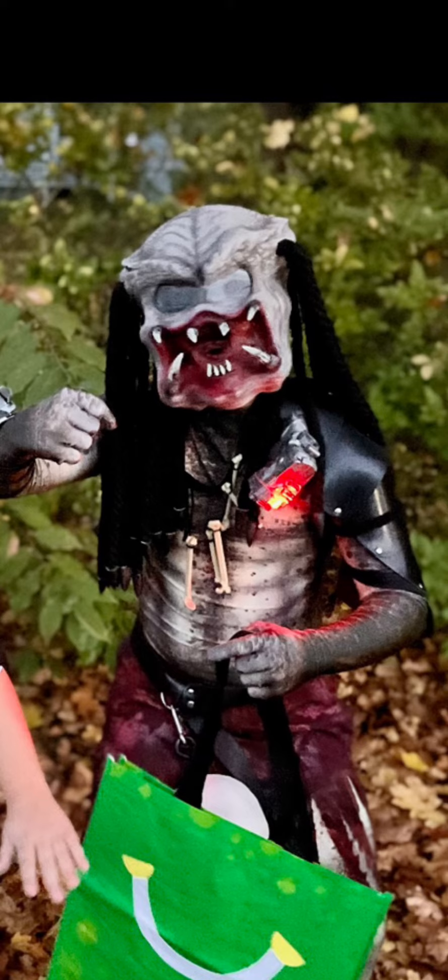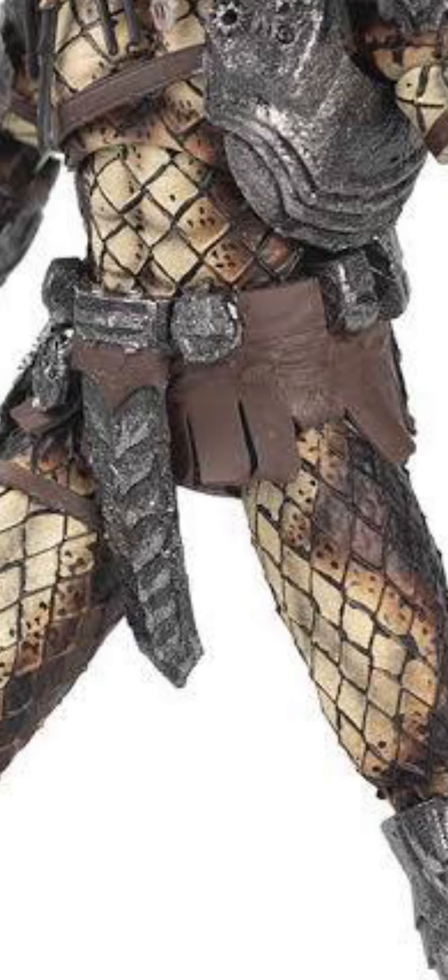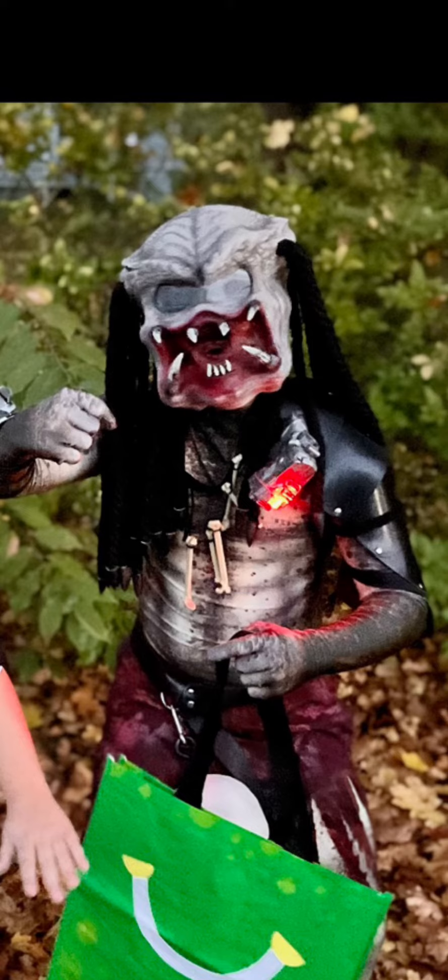What I also didn't make was the mask — I think it's pretty obvious — and the skin suit. But other than that, everything's made for the most part. Oh yeah, and the armor I bought, but I modified it.